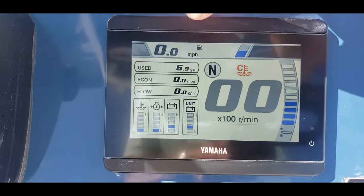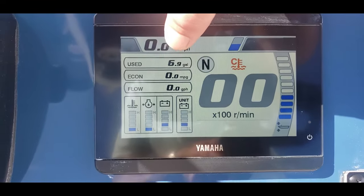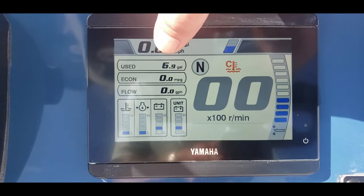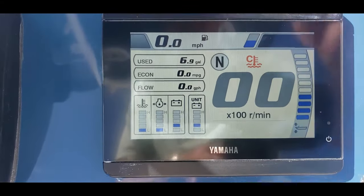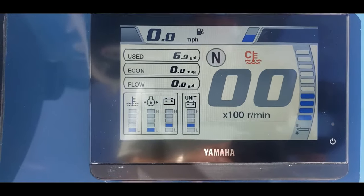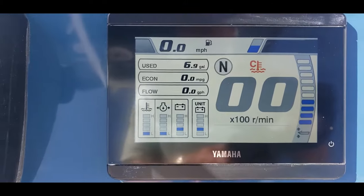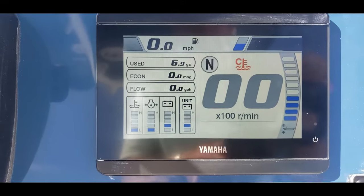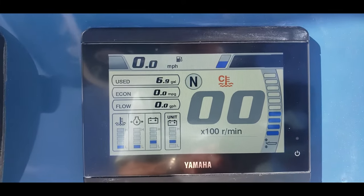Up here middle left is our fuel used — this is tracked by trip — and below that, economy and flow. I really like having the economy and flow, especially when I'm on longer trips. I like to dial it in and make it sort of a game to see how economical I can get the boat running.